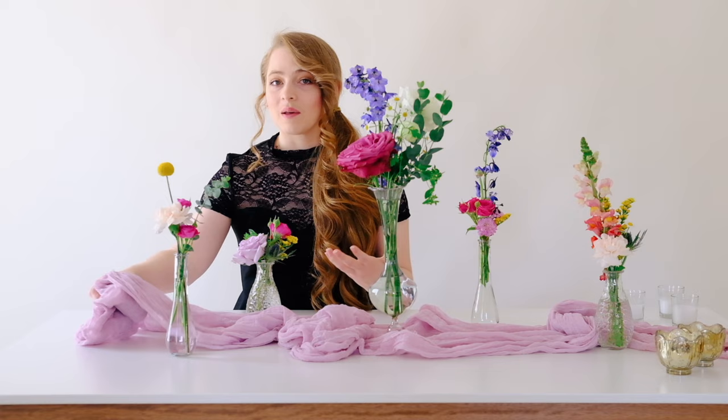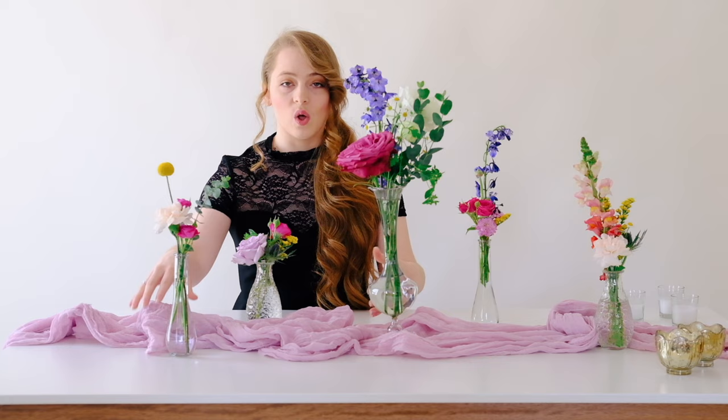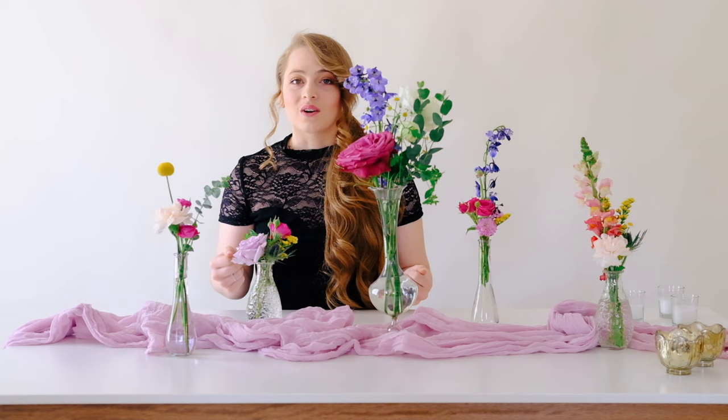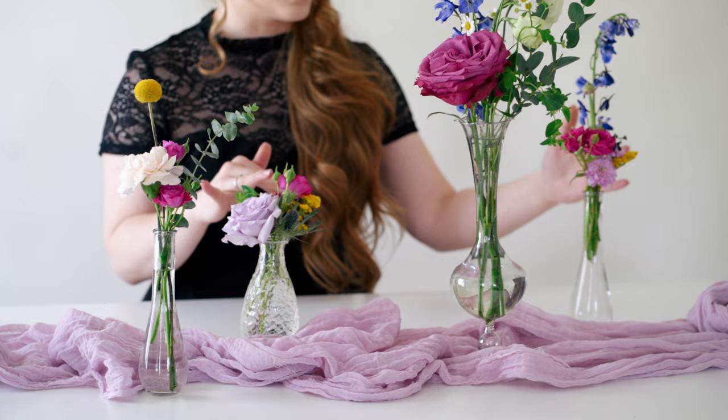A cheesecloth runner is my favorite texture to work with. Chiffon is also a good option, and a sparkly gold sequin runner would be a lot of fun. Runners give your table more texture and add color that you can't always get in flowers — especially that sequin gold — so they're a great way to add more to your table.